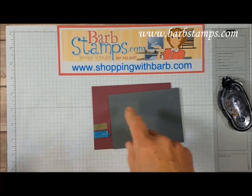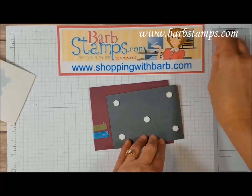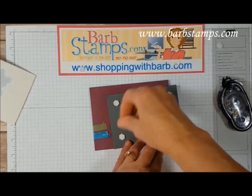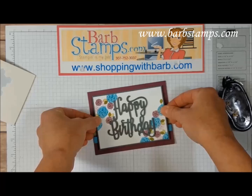I'm actually going to put this on with dimensionals. Let me get some dimensionals out here — five of them. Sometimes I can get these; that one was a bugger. Press your nail into it and it will flip up the edge so you can peel it off, even if you have no nails like Barb. Get that centered as best we can on there — I think that will work.